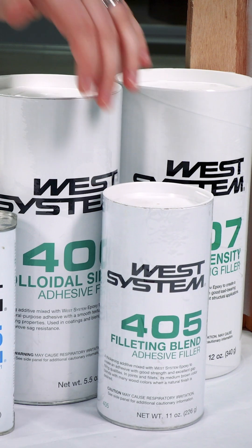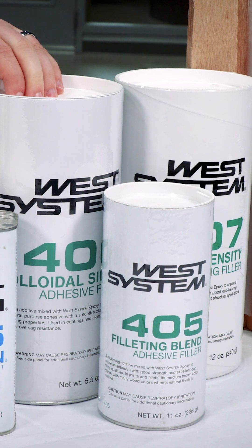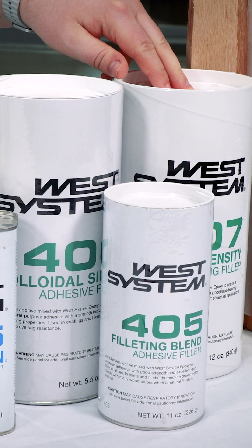For filleting, we recommend using one of three of our fillers: the 405 Filleting Blend, the 406 Colloidal Silica, or the 407 Low Density Filler.